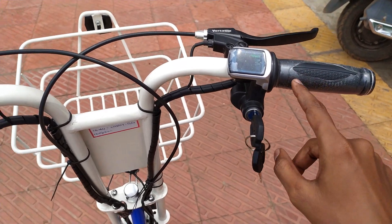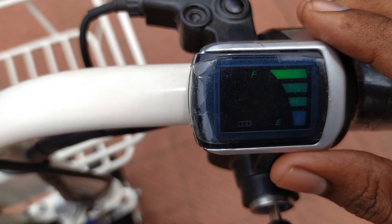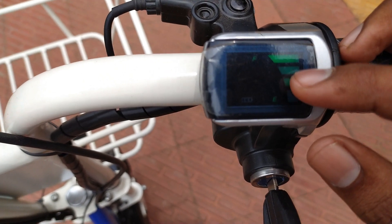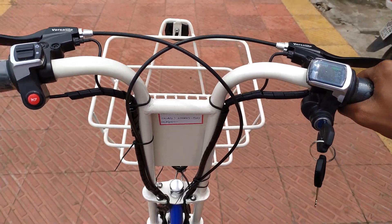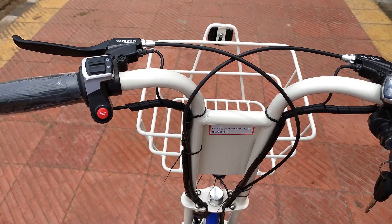This is the throttle. As you can see, the charge indicator lets a person know how many kilometers you can travel further. The first line indicates 20 kilometers, next 15 kilometers, next 10 kilometers. Slowly rise the accelerator — the pickup is high. You can also notice a basket.